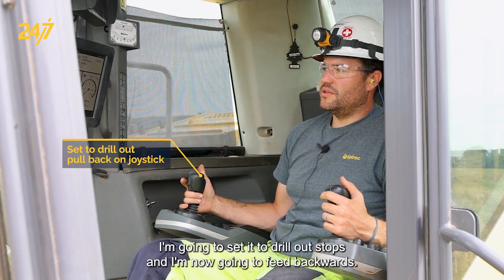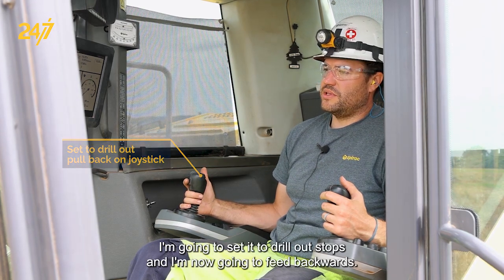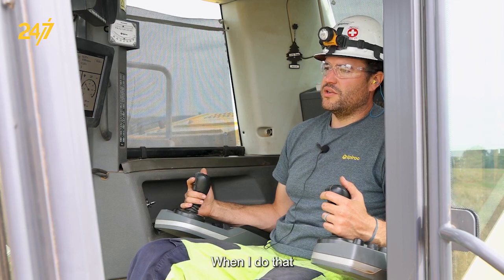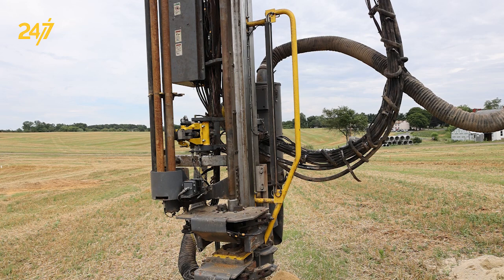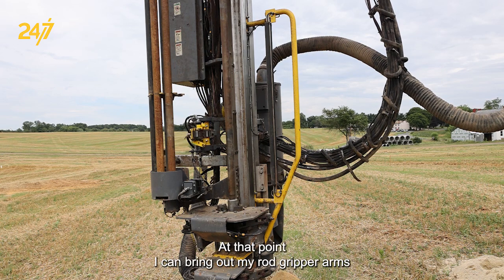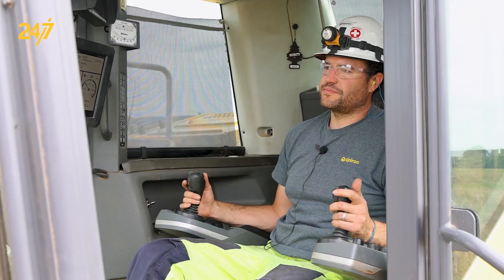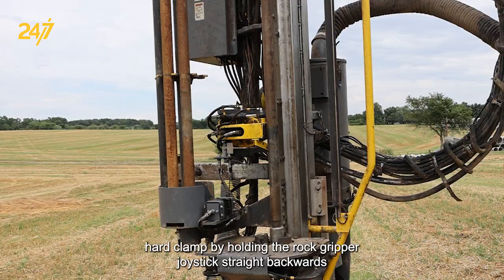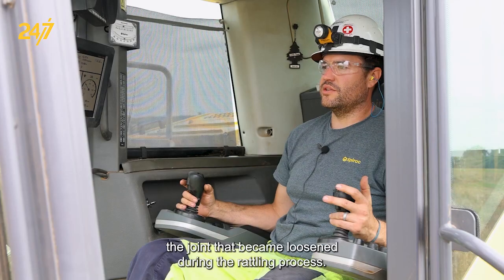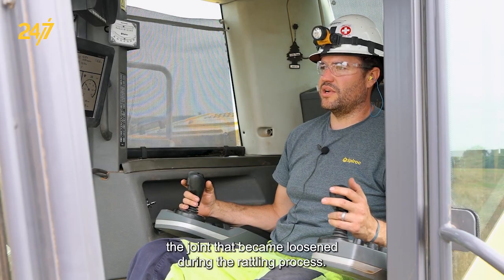I'm going to set it to drill out stops and I'm now going to feed backwards. When I do that, the drill will lift up to the M4 position. At that point, I can bring out my rod gripper arms, hard clamp by holding the rod gripper joystick straight backwards, and then thread in to re-tighten the joint that became loosened during the rattling process.